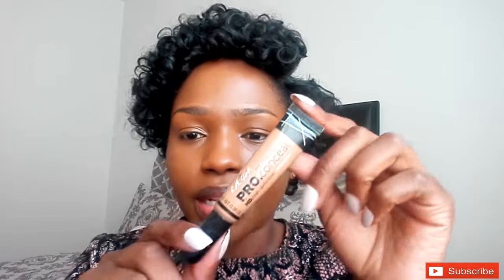I'm gonna go in to highlight the places I want to bring forward on my face with the Allegro in the shade Toffee. I ran out of my Fawn and I'm not okay — I love Fawn so much. I'm gonna take my concealer brush and distribute that. I just squeezed it from the tube to the brush. I like to do concealer with my brush because I feel like it paints it better before I blend.